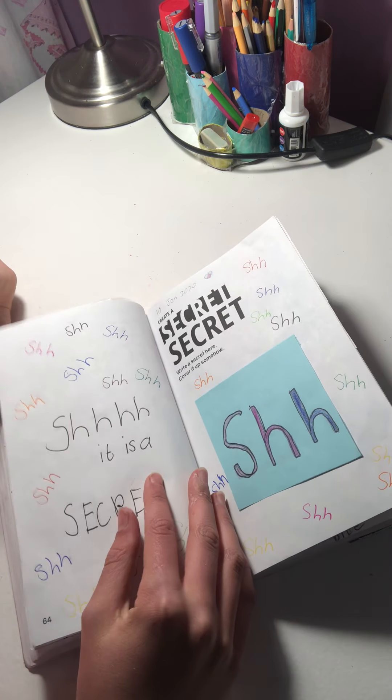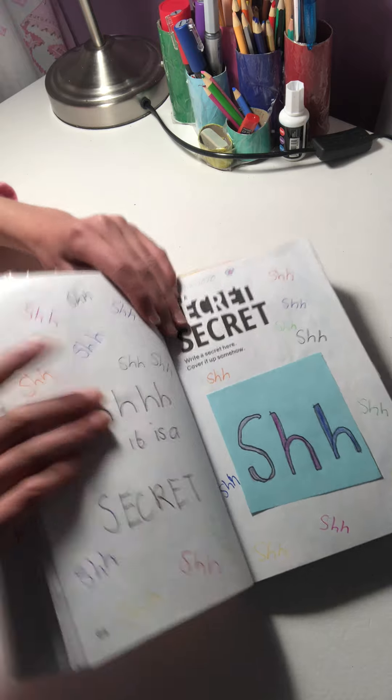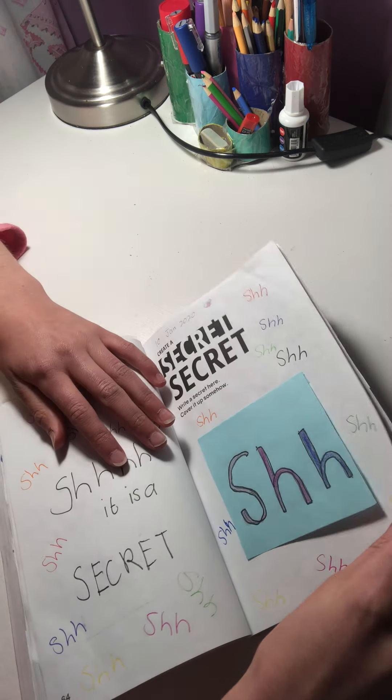'Create a secret — shh!' So I just wrote 'shh' all over this page. The secret is underneath but I'm not going to show you for long because it's a secret — though it's not like a juicy one.